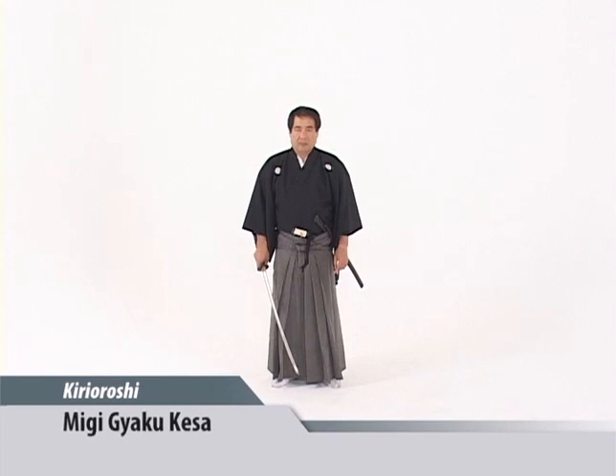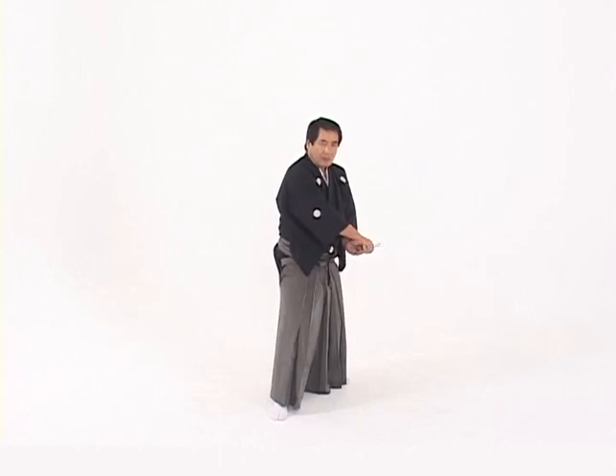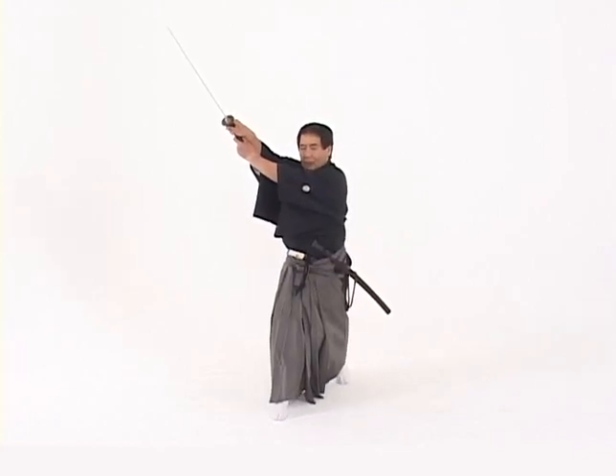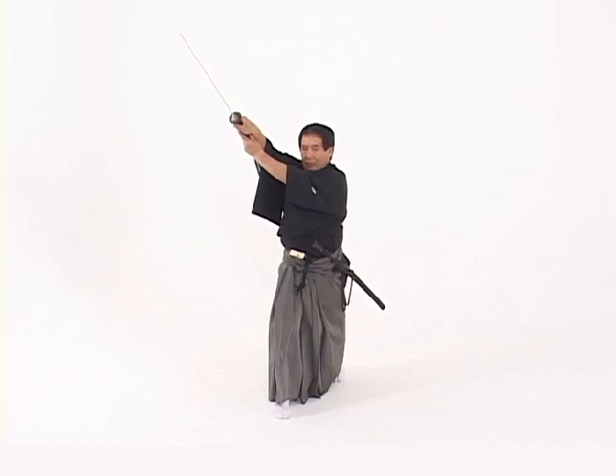The first is a migi gyaku kesa. In migi gyaku kesa, we assume a low waki gamai. The left hand pulls the sword angular through the body from the bottom of the kesa through the shoulder. Extension and the turning of the body must be properly performed.